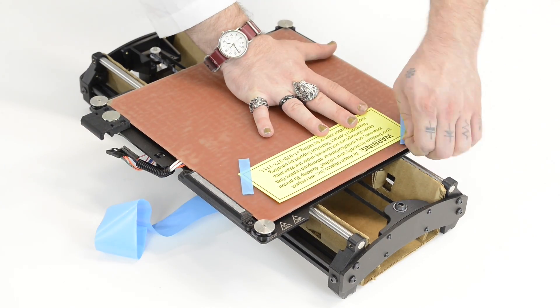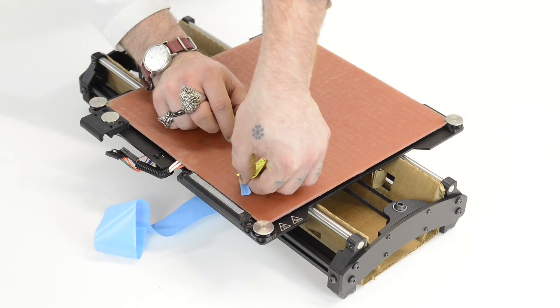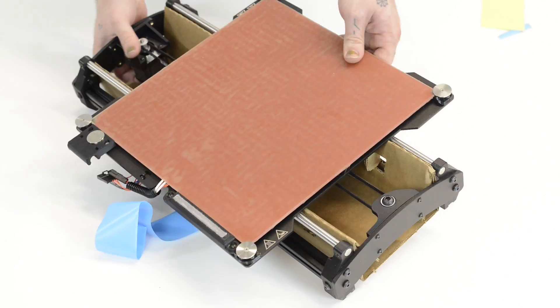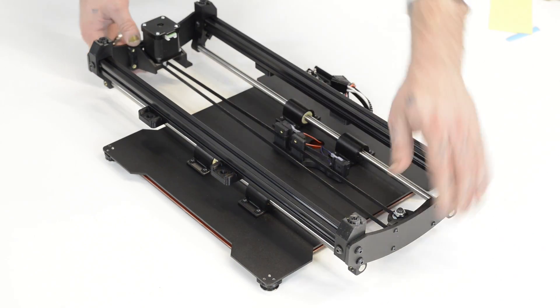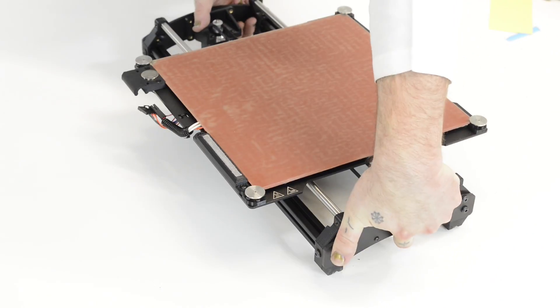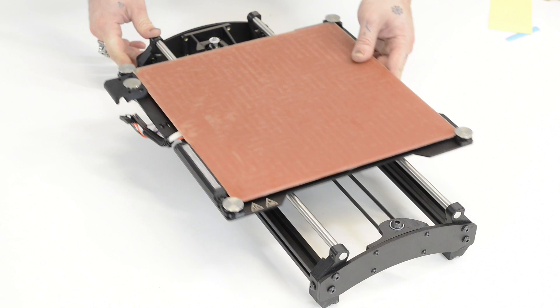Here is the main print platform. Carefully remove all of the tape off of it and then flip it over and pull the cardboard out of the back. Now that we've pulled the cardboard out, we should be able to flip it over here and make sure that it moves freely — and it does.